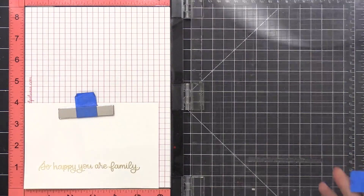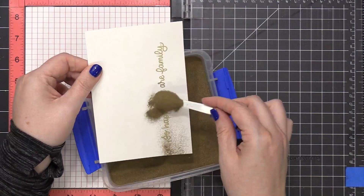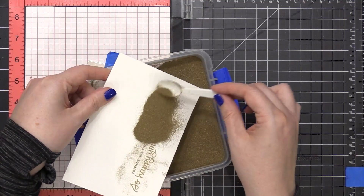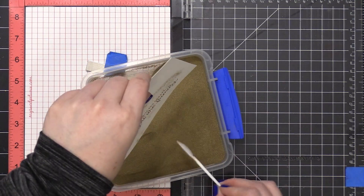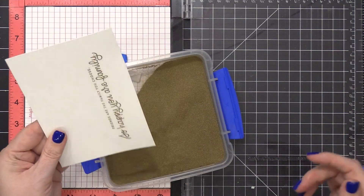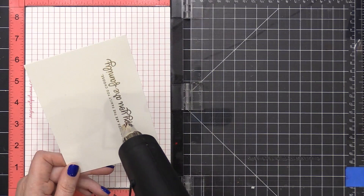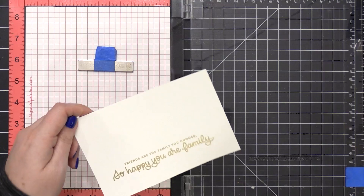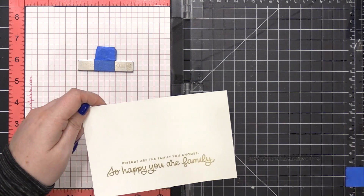I went through the same heat embossing steps: using an anti-static powder tool, then stamping in VersaMark ink, and then sprinkling on the embossing powder. When I saw all that embossing powder I thought, oh no, what have I done wrong? But as soon as I tapped my fingernails on the back of my cardstock, it shook off any of that excess, and I was able to heat set it until it was smooth and melted.